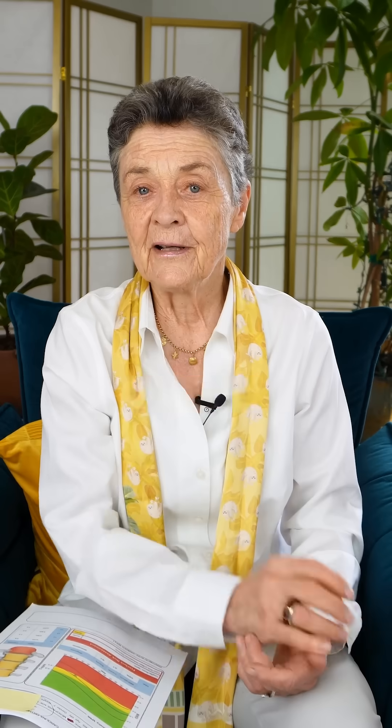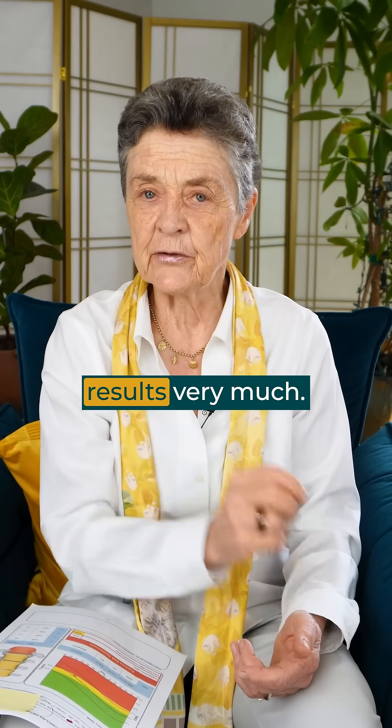Take care. I hope you consider this testing. We're liking the results very much.